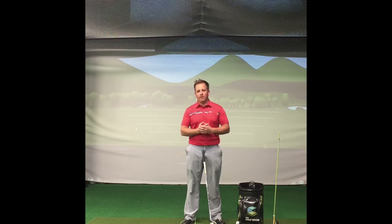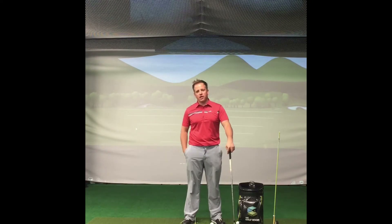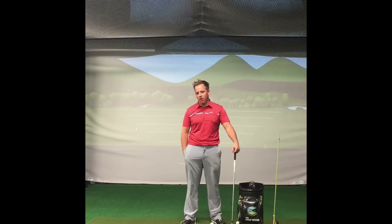Hey guys, Kyle Morris here coming from The Golf Room in Dublin, Ohio. What I wanted to do today was talk to you guys a little bit about pitching and chipping of the golf ball.